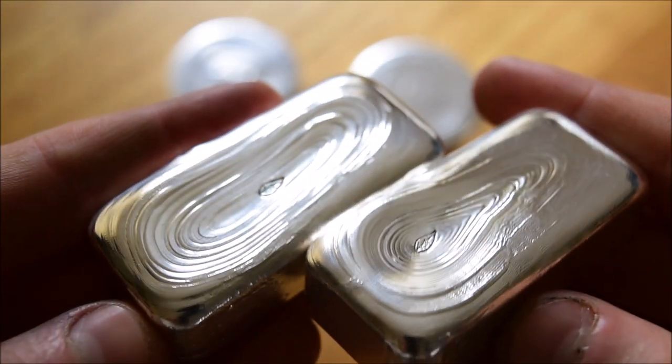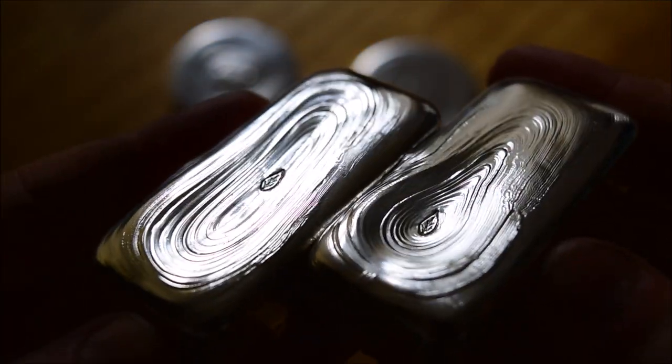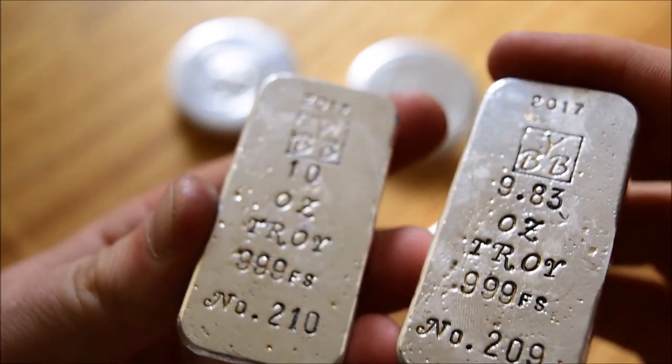Just a reminder: these two big bars are still available. As I said at the start of the video, the customer who was considering them chose something else instead. So if you wanted those and saw them last week, please do go check them out — there's 10 Troy ounces on that one and 9.83 on the other. They're all on my website, go check them out at your leisure.